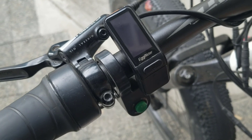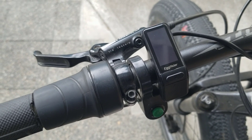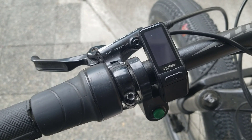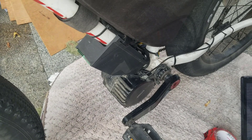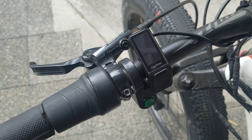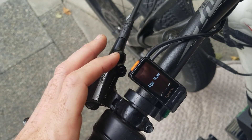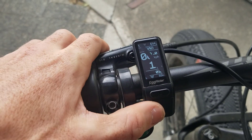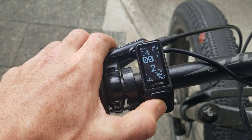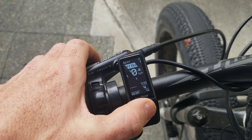For anyone who hasn't seen or used one before, the Egg Rider is a really compact, stealthy display unit that sits on the handlebar of your bike and lets you control the various levels and some of the settings for your motor and controller. There are only four buttons on the display itself. You power it on with this orange one at the back — you get a quick flash of the logo and it's on. The other buttons adjust the PAS levels up and down, and this one here switches between road and off-road mode.